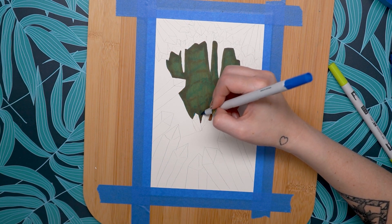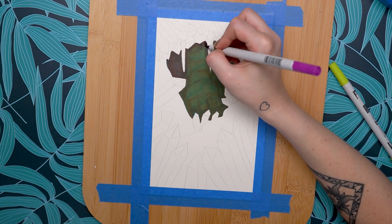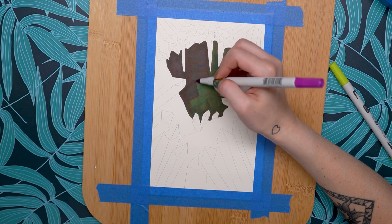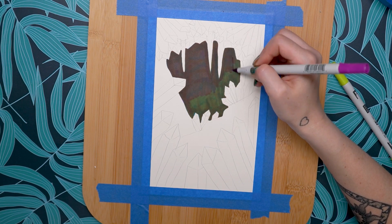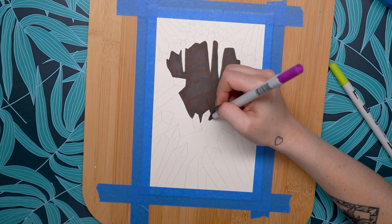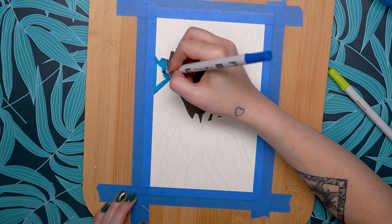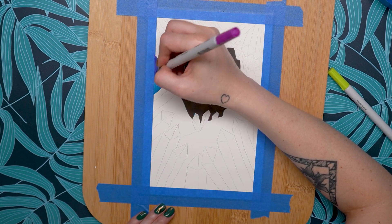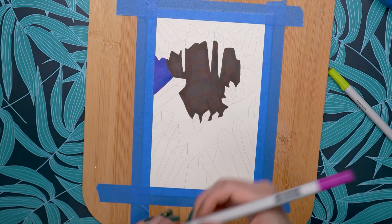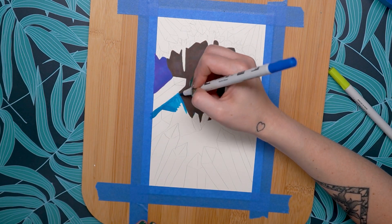With markers, a lot of people aren't sure how to mix colors. My best advice is to mix them right on the page. You can see I'm adding in that purple and getting that really dark, almost black-purple color. Mixing alcohol markers is similar to mixing paint, but instead of mixing on a palette, you mix right on the page. For this color, I'm taking blue, then putting purple right over the top of it to create a darker purple-blue — that's how I mix my colors.